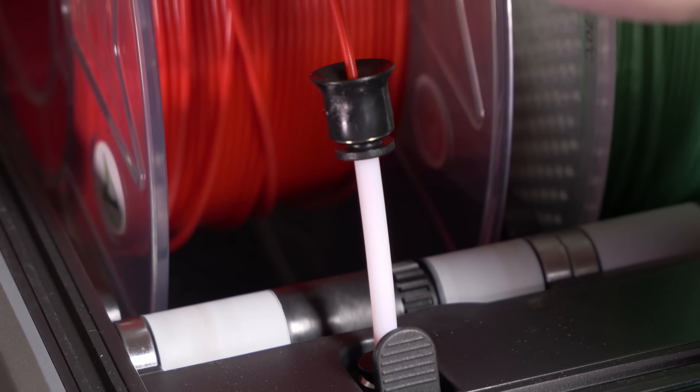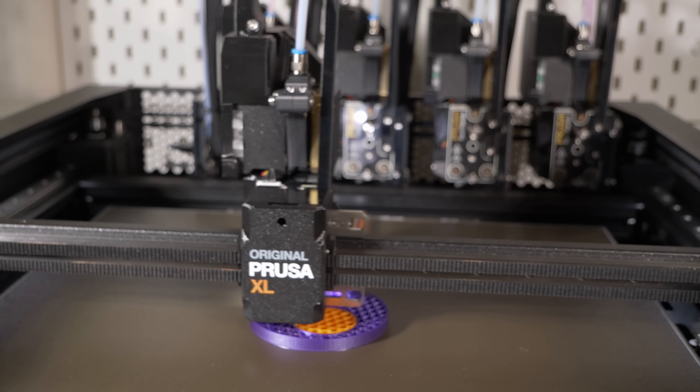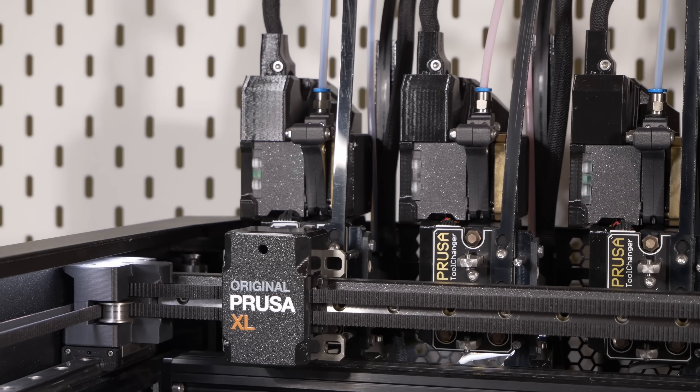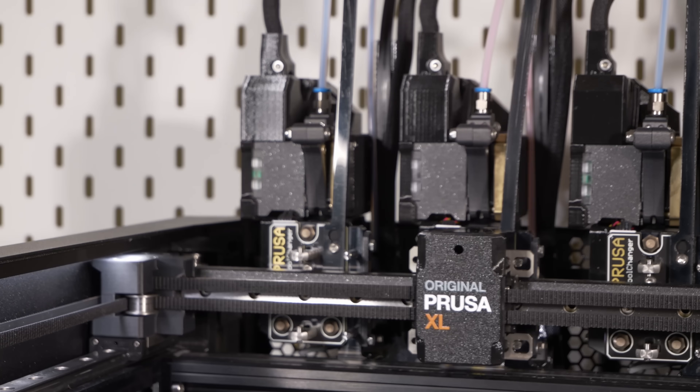What's better than an AMS-fed shared nozzle-based 3D printing ecosystem? A tool changer. And that's not up for debate. It's why the Prusa XL is still the king of the 3D printers, because it's really the only mainstream non-niche tool changer printer that you can buy without having to build yourself from scratch. Until now.